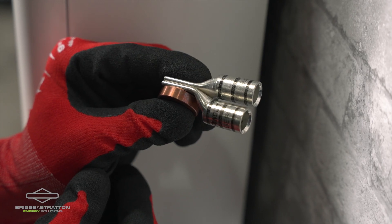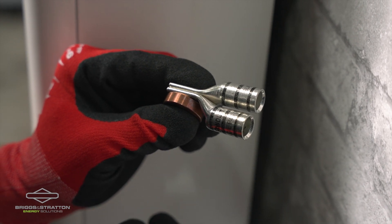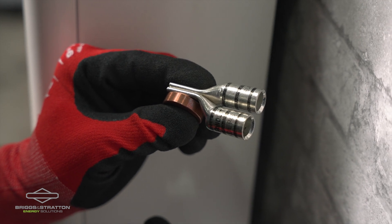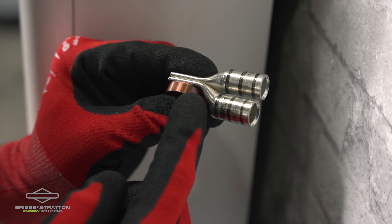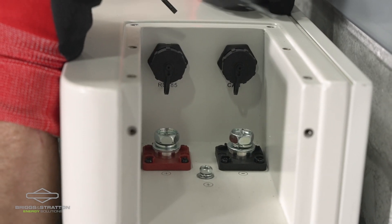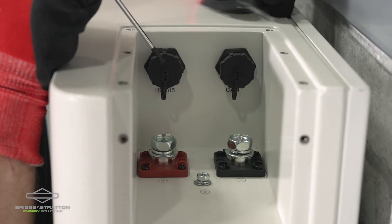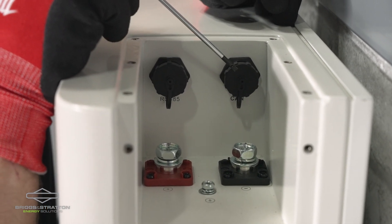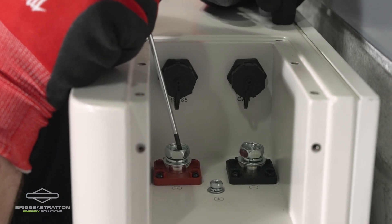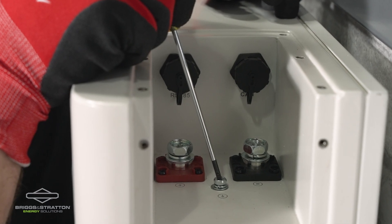If you are installing a Solar 15k and you'll be running your battery cabling through conduit, we recommend the use of two 1-0 cables for both the positive and the negative connection. In order to do this you will need to use one of the Briggs & Stratton copper spacers. There are five different connection points inside the wiring bay: the RS-485 communications port, the CAN bus communications port, the negative battery terminal, the positive battery terminal, and an equipment grounding screw used if required by your local AHJ.